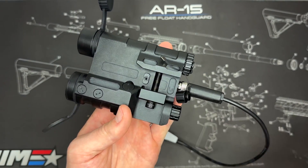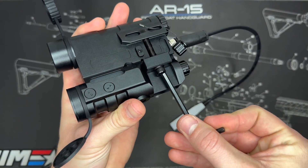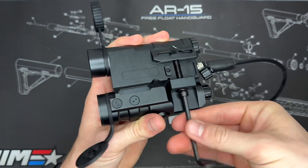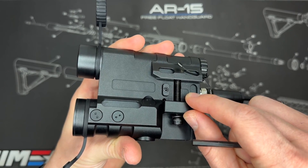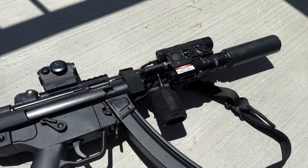Moving to the bottom, we have the mount. It's a simple Picatinny mount. All you have to do is use the provided Allen wrench to loosen the screw, which loosens the Picatinny mount, and then tighten it back onto the rail. Tighten the screw and you're all mounted. That does it for the functionality overview.